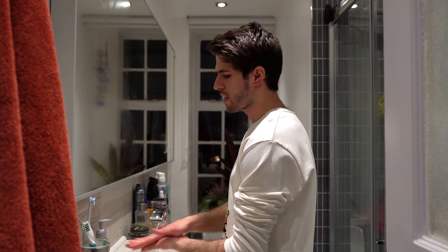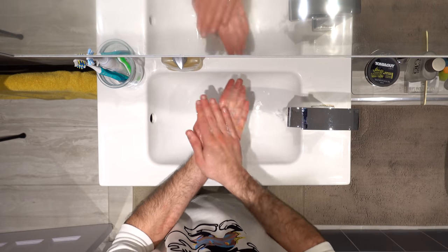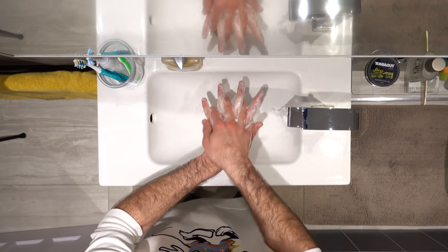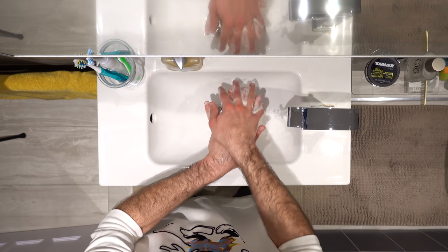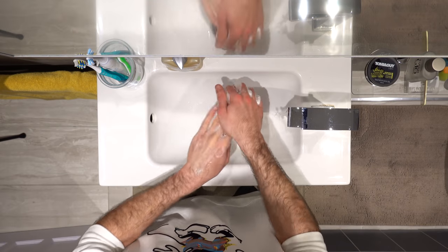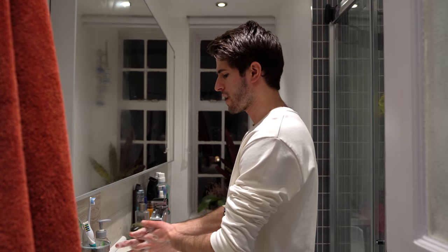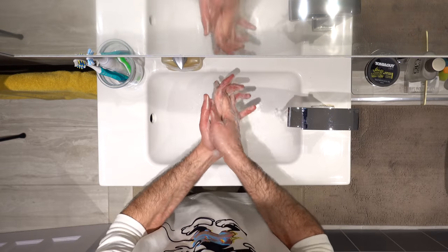You want to rub your palms together back and forth in order to generate enough foam. After that, you want to flip your hands over and wash the back of your hands with your fingers interlocked. Switch and do the same on the other side. Then bring your palms together again with your fingers interlocked and wash like this.